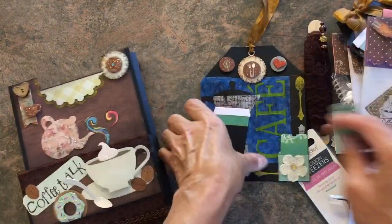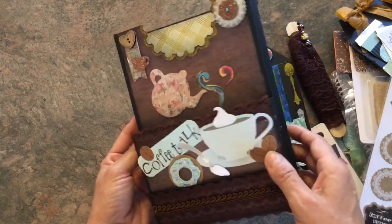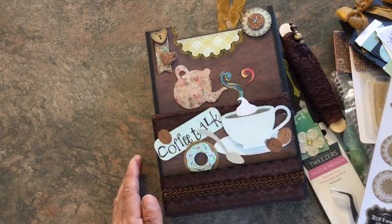I just made all the bag toppers myself. And another ticket fell out here! So that is my loaded envelope, coffee themed — I hope you all like it, and thanks for watching everybody. Have a good day, bye for now.